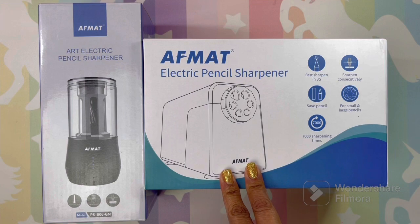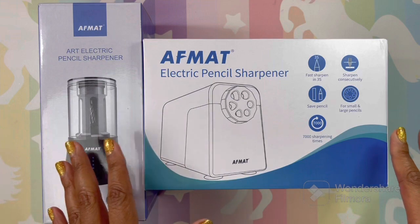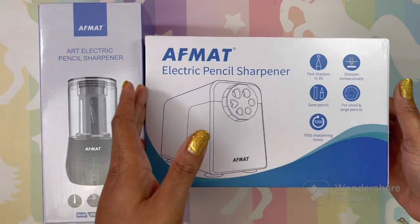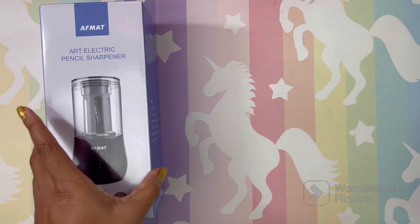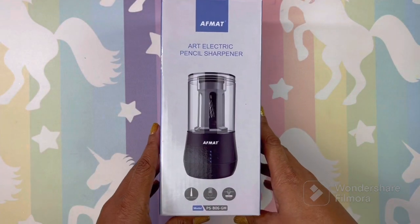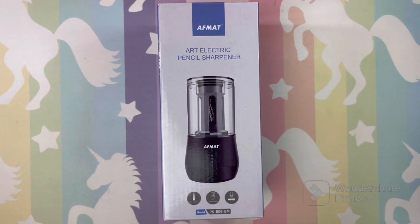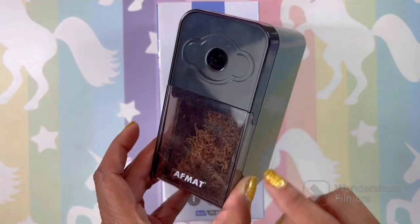We don't know much about the heavy duty sharpener - we're going to check it out. It's a heavy duty electric sharpener that lasts a long time and has to be plugged into the wall. We're going to come back to that one. Let's start with the long point electric pencil sharpener, which you have seen on my channel.